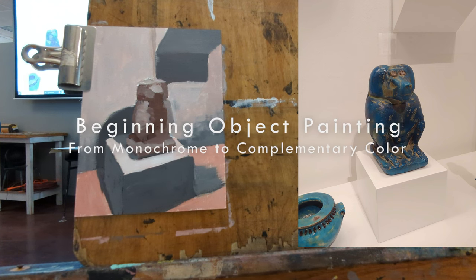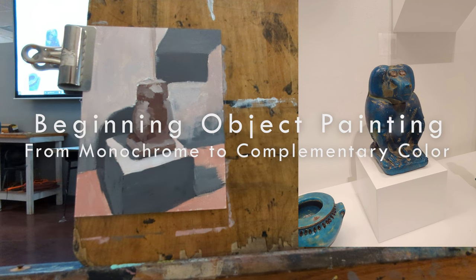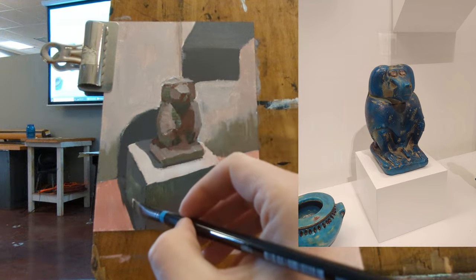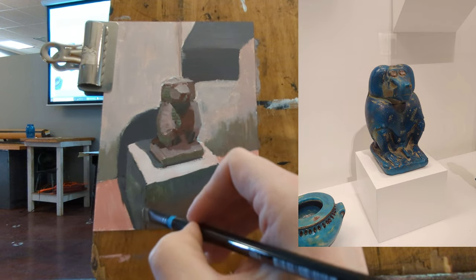Hey, this is Mead here. We're going to do a little brief video, and we're going to take a monochrome object painting and convert it to complementary color. This is going to be a fairly simple process.